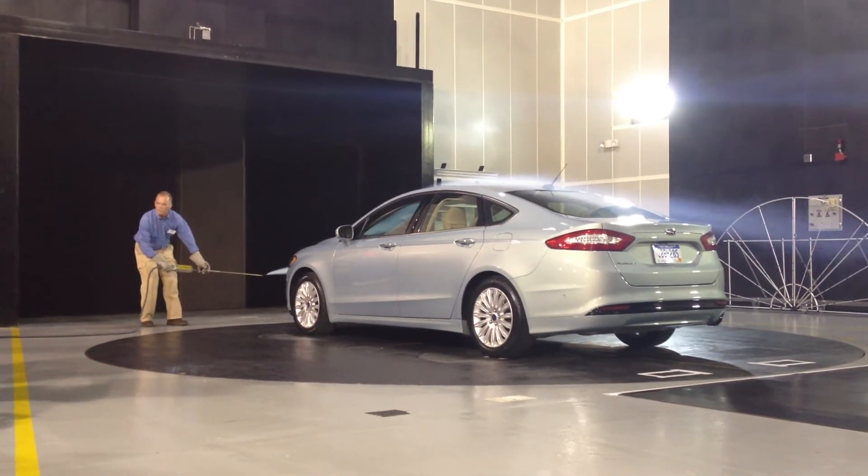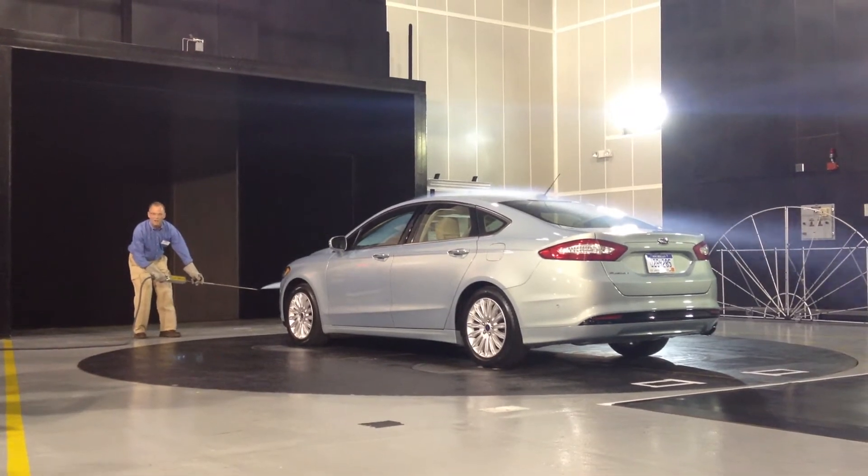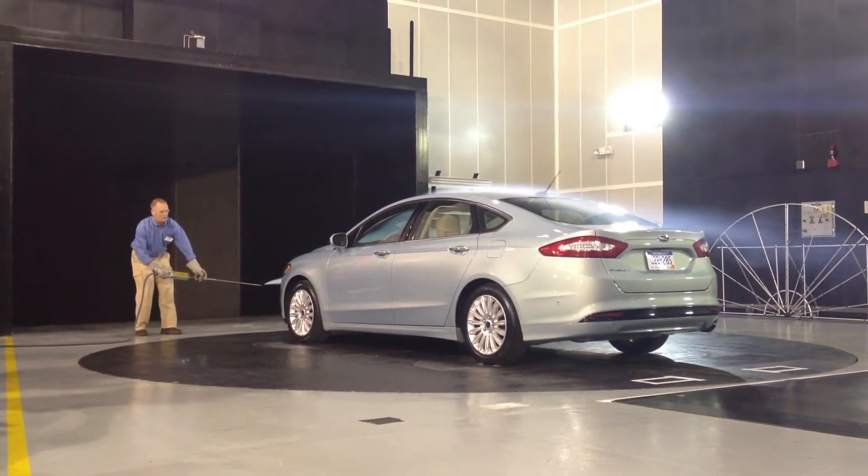It goes right off the back — we keep that flow just pinned to the top of that car, and that improves the aerodynamics of the car.